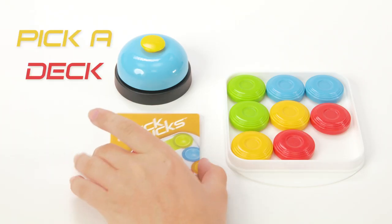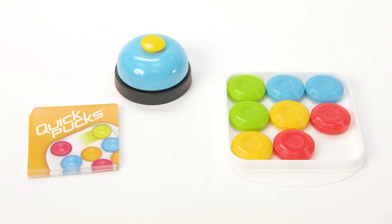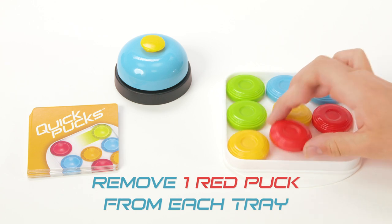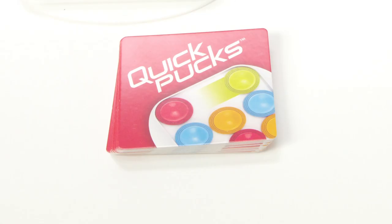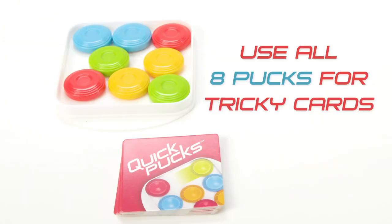Choose to play with either starter cards or tricky cards. If you choose starter cards, remove one red puck from each tray. If you choose the more challenging tricky cards, you must use all 8 pucks. That's why they're called tricky cards.